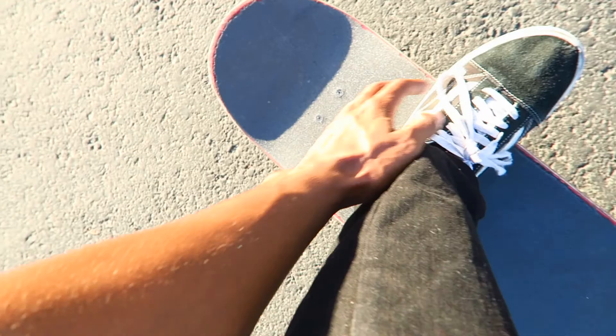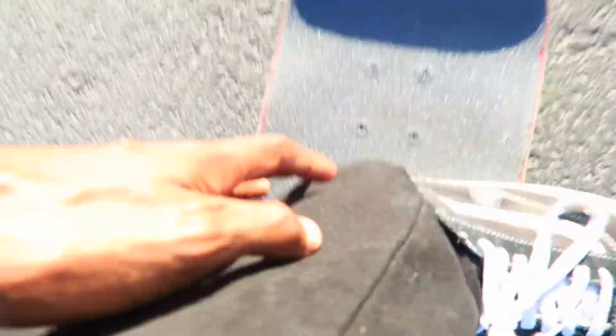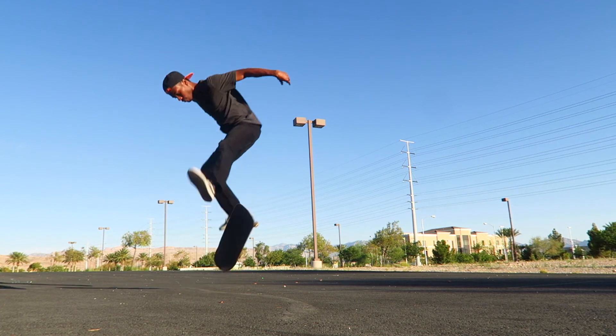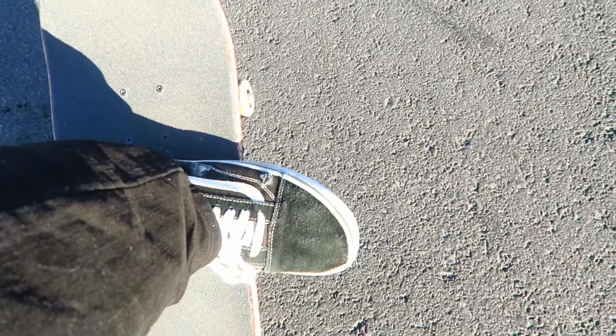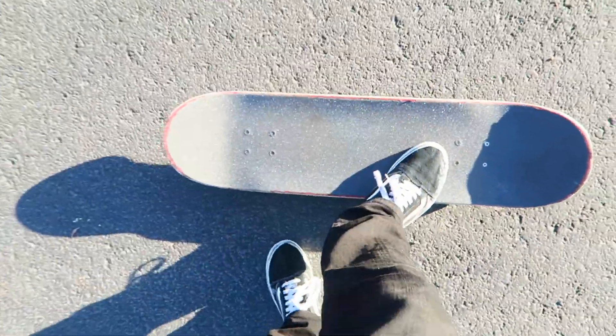For the front foot on switch heel, you want all of your heel hanging off — line up the back of your heel with the bolts. When you pop, slide your heel and flick it right where the board starts to curve — that's the sweet spot for most flip tricks. Your back foot just comes up and gets out of the way. You'll want to flick it a little harder than a regular heelflip because it's switch and uncomfortable, which gives a better chance of the board flipping all the way around. Be patient — once you get the feel for it, it's super easy.